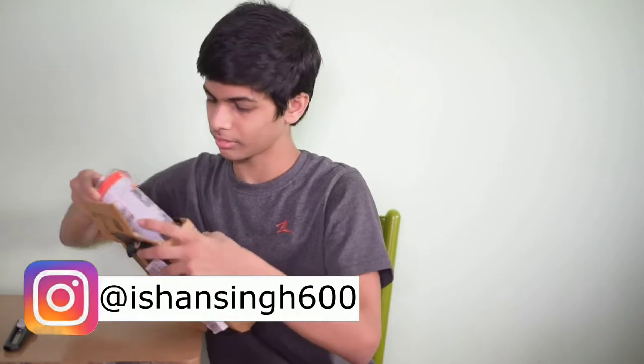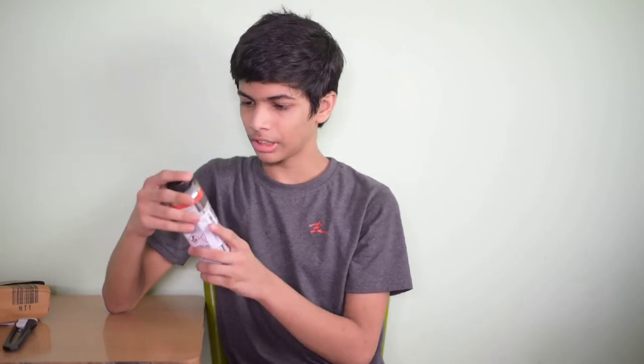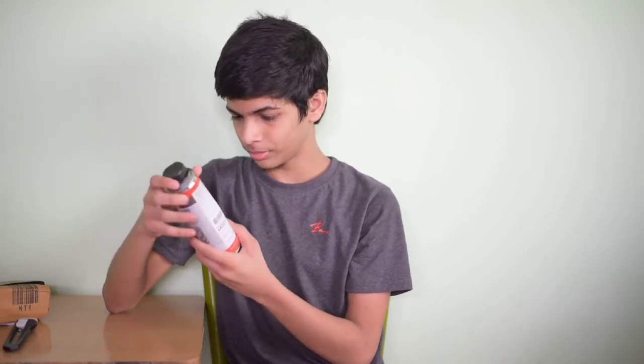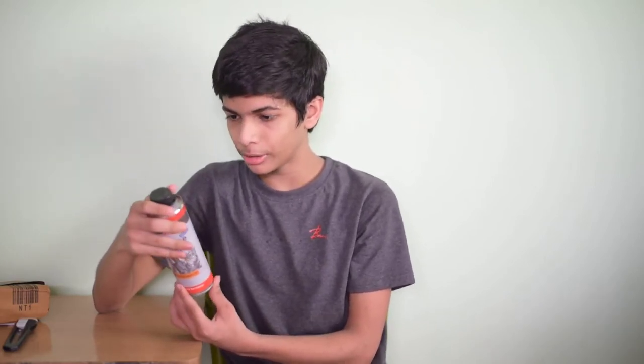So let's unbox this. This is the bill — I have bought this for 374 rupees. And this is the bottle. On the bottle is written: Liquium All Engine Plus, add to the engine oil. Made in Germany with high-tech additives. This is 200 ml packaging and MRP is 468 rupees, but you will get this at a discounted price of 374 rupees on Amazon.